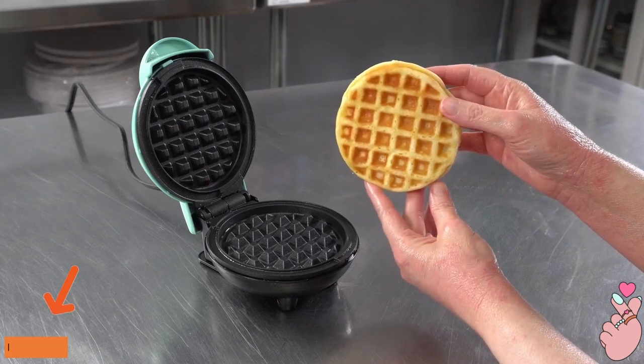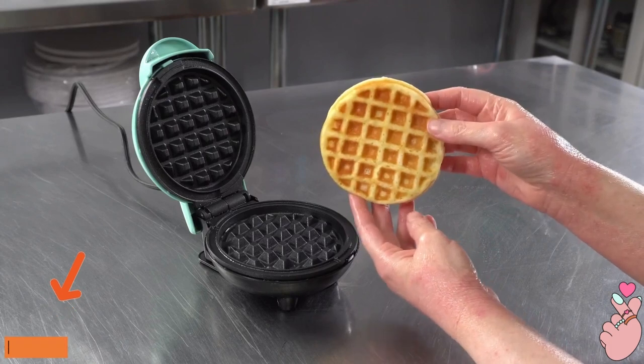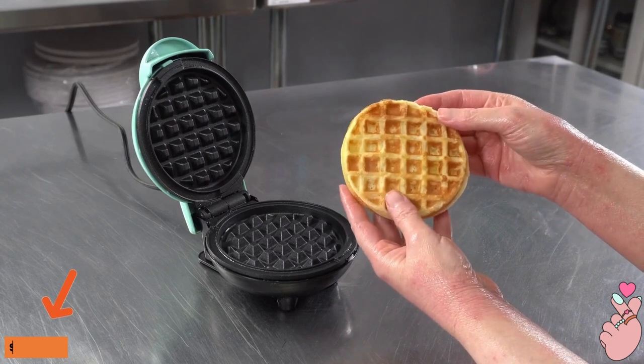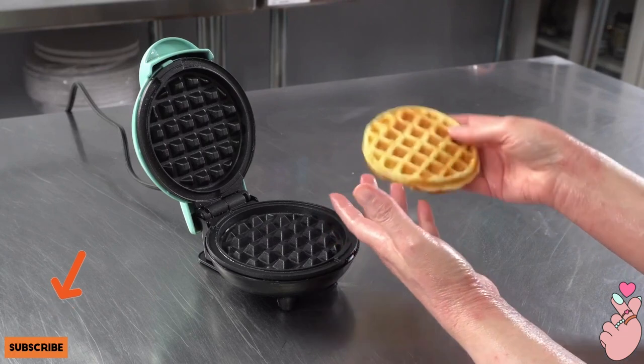In this video we are talking about our Dash Mini Waffle Maker and how much we love it. We just gave it a good test run and it performed really well. We got nice even heating on our waffles, and we just ate a whole bunch and we're super full.